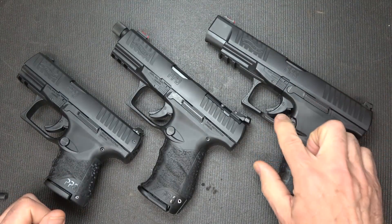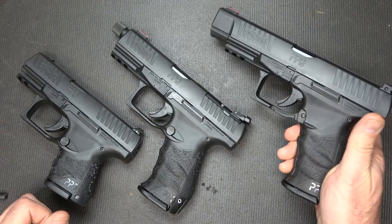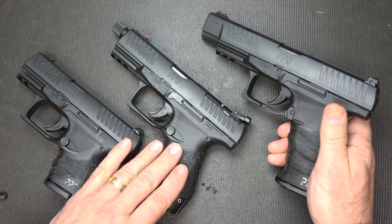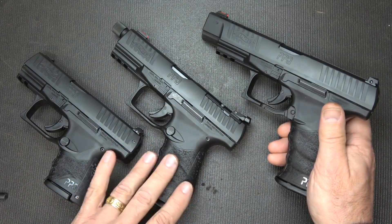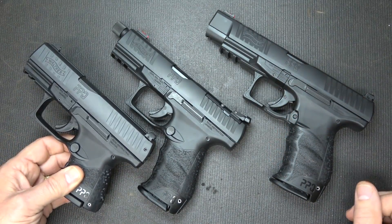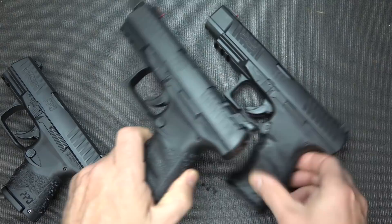Here we have the long slide version with the paddle mag release — this is an exclusive from GunBuyer.com. There is the Q5 model, which is more in line with the Q4TAC, but they wanted to make this a little smaller, a little more of a combat-type pistol. And then we have the new PPQ SC, which is their subcompact. Of course, it does make a huge difference between these models.